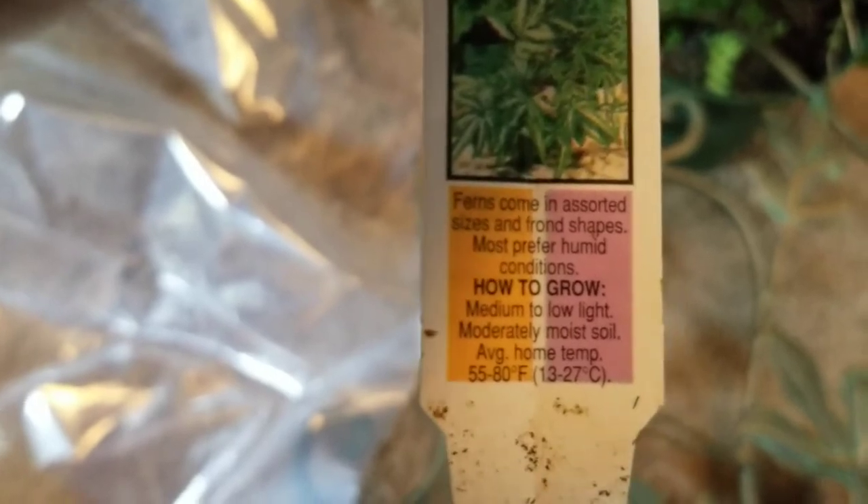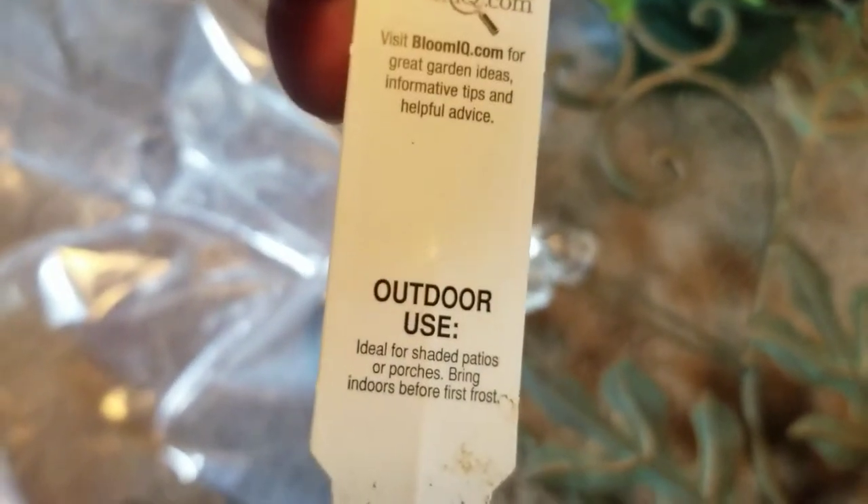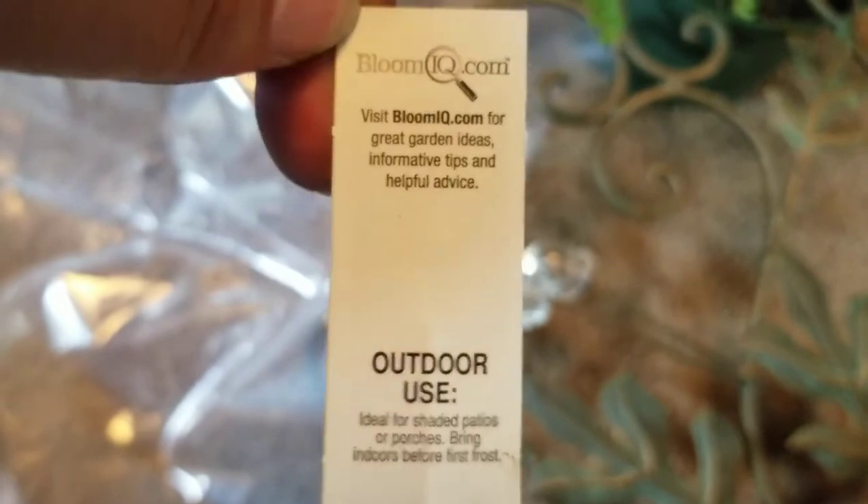Look at this tag. It just says 'Ferns — comes in assorted sizes and frond shapes, most prefer humid conditions.' It's not even telling you what this fern is. Just 'Ferns.' And BloomIQ.com? You've got to be kidding me. You know what this fern was and is — come on, people.